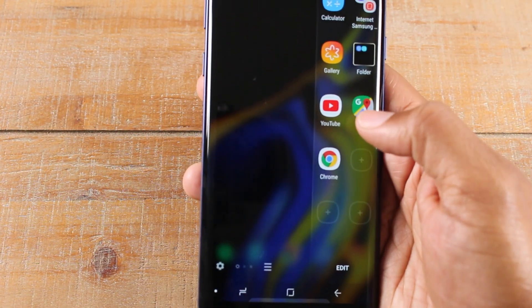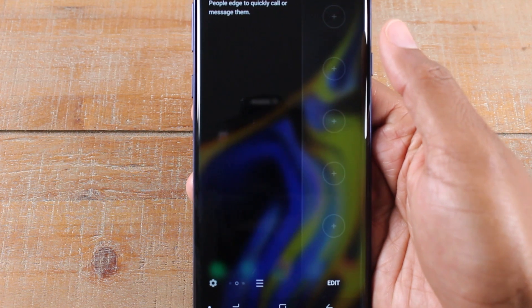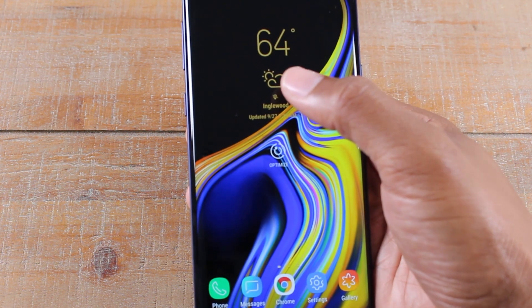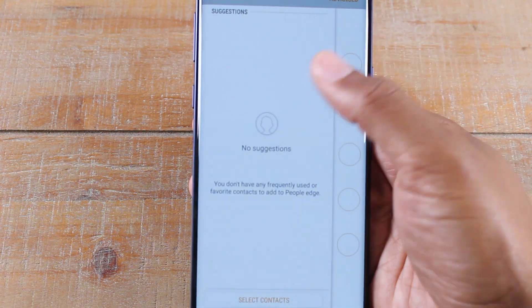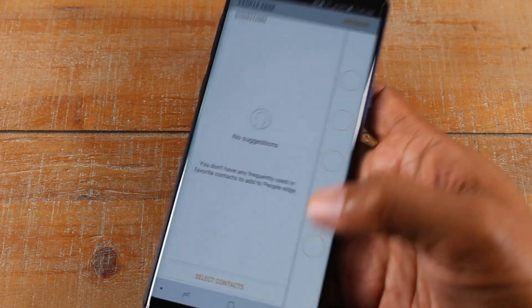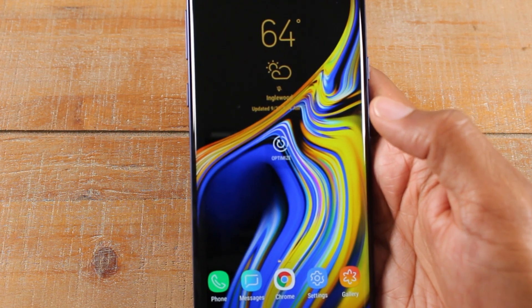If you swipe again on the edge panel, we have what's called people edge. You can add a contact — someone you call a lot — so you can get to them easily. You don't have to go to the phone app and then contacts; you just swipe and they'll be right there. Hit the plus and you can add one of your contacts. Once you tap on that contact, it'll prompt you to either call them or text them. It's a really convenient shortcut to set up.